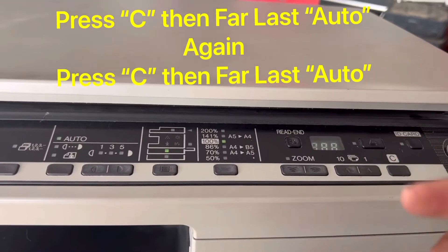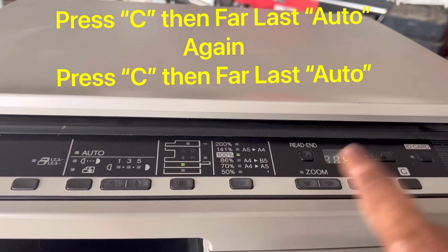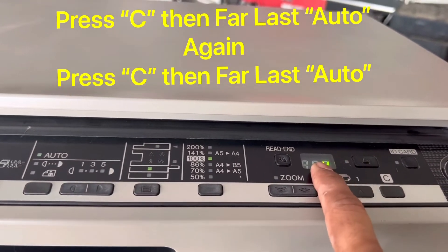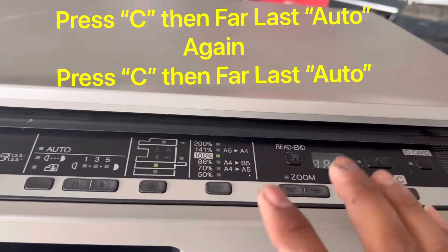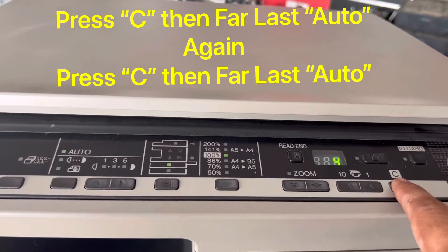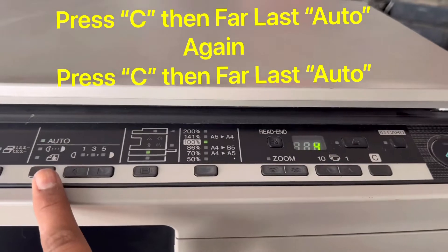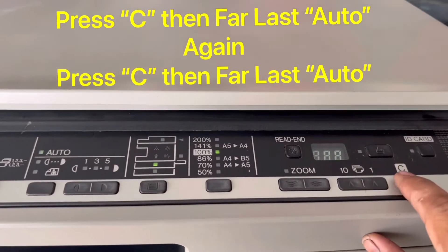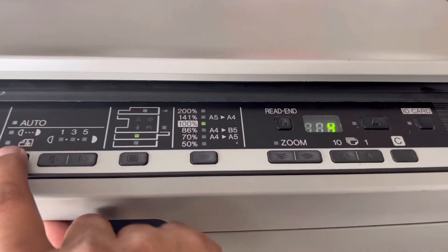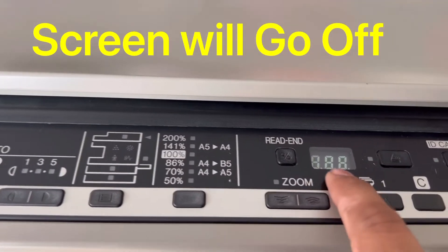Press fast so the screen disappears — that disappearing screen shows us the printer is in service mode. Like you can see: C, Auto, C, Auto. The screen has disappeared, confirming we are now in service mode.